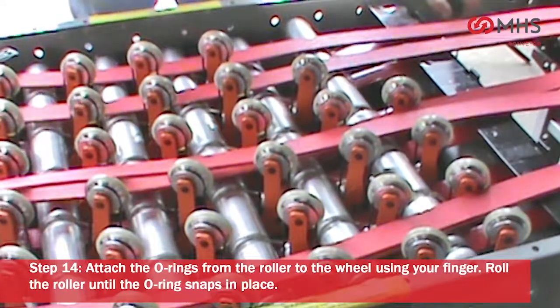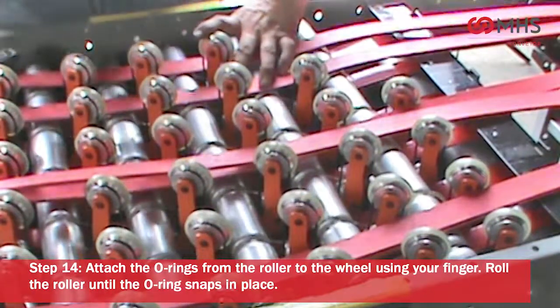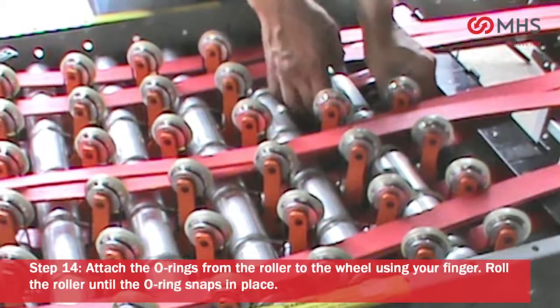Attach the o-rings from the roller to the wheel. Using your finger, roll the roller until the o-ring snaps into place.